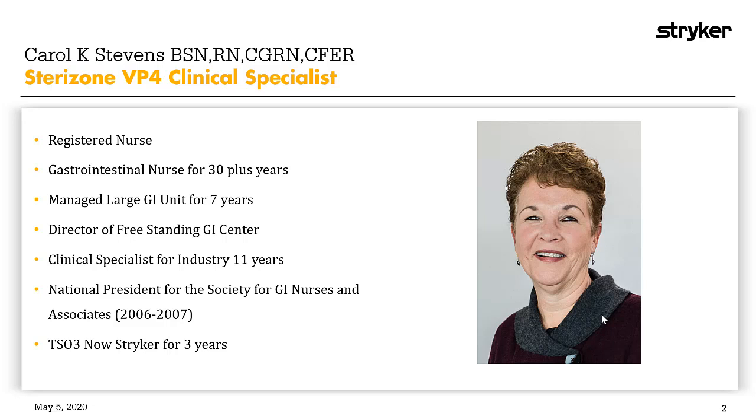Carol, that's an incredibly powerful story, and it's really motivating that you would change your career based on better patient outcomes. Since the Sterizone VP4 has the capability to sterilize multi-channel flexible endoscopes that fall within certain dimensions, what do hospitals have to do to prepare to switch from high-level disinfection to sterilizing their multi-channel flexible endoscopes in the Sterizone VP4?